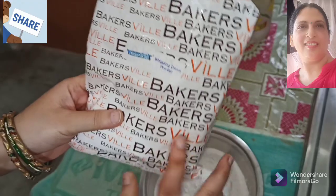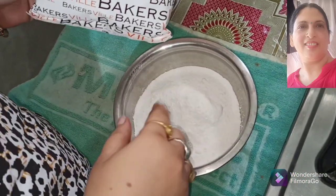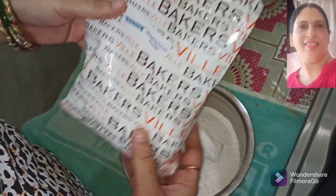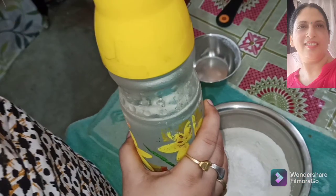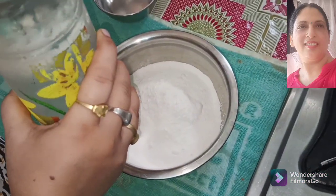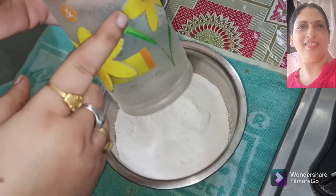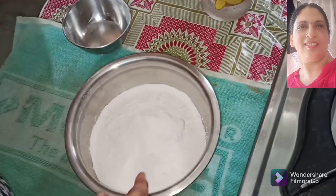Here I have taken a powder. Whipped cream is very easy. You don't need to add sugar — everything is mixed. If you need to add water, you can take water. It should be cold — keep it cold for 2 days. I have put water in the fridge. Today I am using it. Now you can see how to use it.